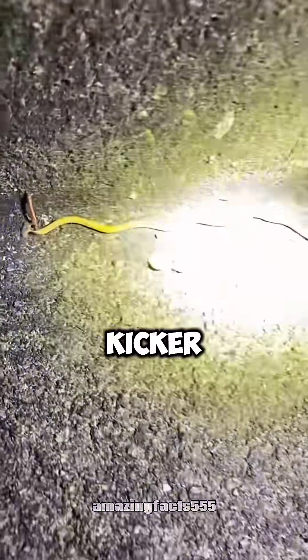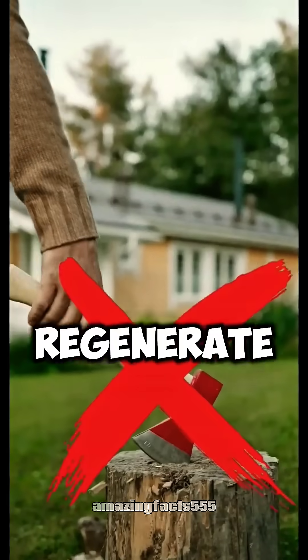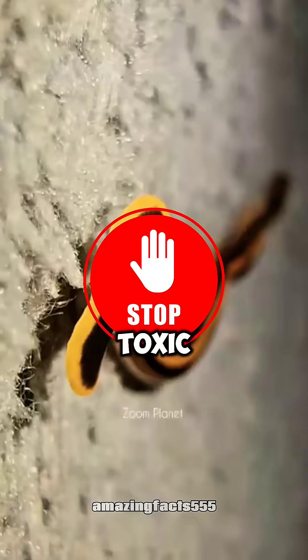And here's the kicker — try to chop one up, and you'll just end up with more worms. Yeah, they regenerate like a bad sci-fi movie. So if you spot this peculiar pest, don't touch it. It's toxic.